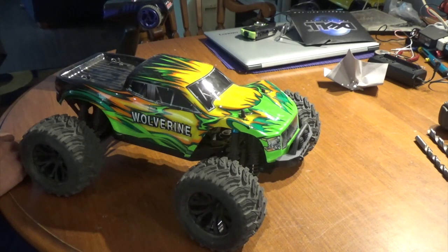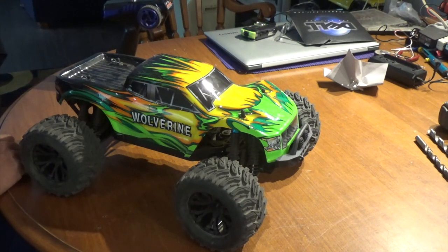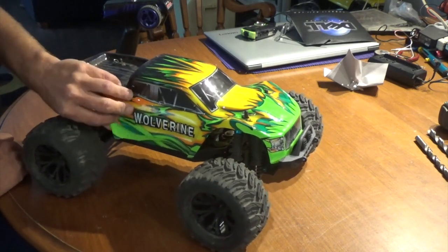On 3S the speed is just insane — there's no controlling it. I've run 3S on my other HSP 4x4 with the same motor and you just can't control that truck on three cell. This will be exactly the same way with the same gearing. It's mental — but it's definitely a good truck and definitely worth the money. The lexan body shells are much better quality now, which is a nice improvement.